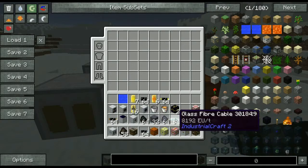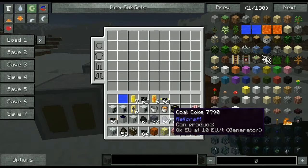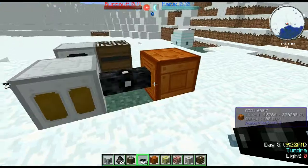Glass fiber has the least amount of power loss, which is 0.025 EU per block, I believe. Alright, so that's generating power — it'll transfer in there.